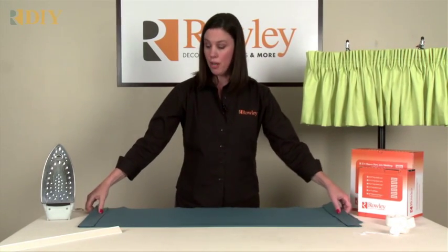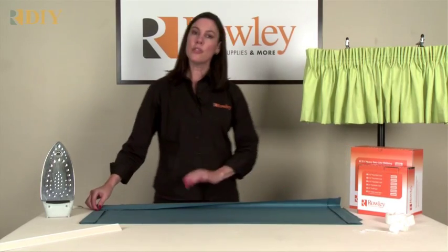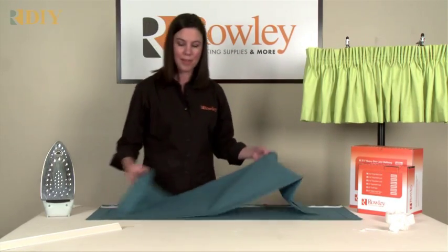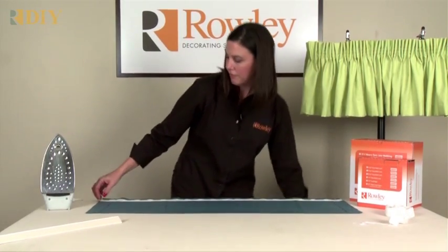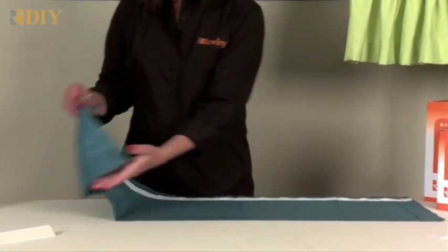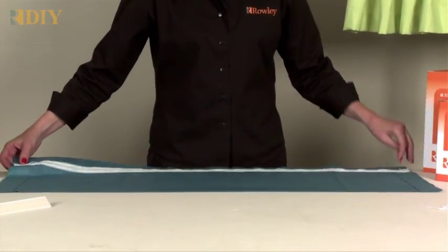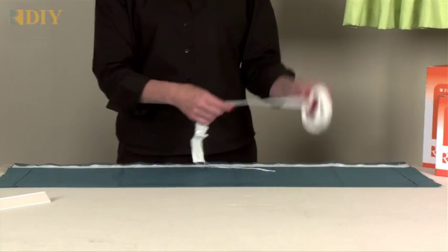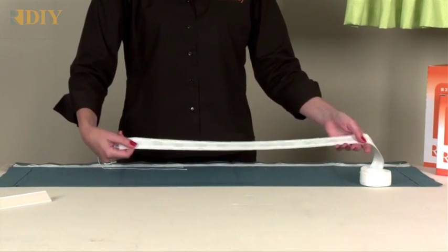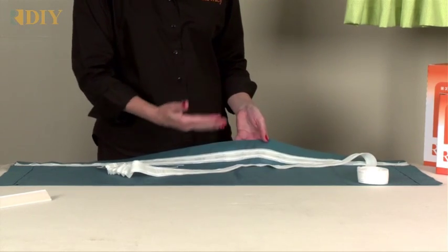At the top, you're also going to turn down two inches and then sew on the shearing tape. This sample has the hems sewn in, so this is the front and this is the back. On the back of the valance, you're going to place your pencil pleat loop tape on the bottom raw edge of the two inches that you folded down. That covers the raw edge.